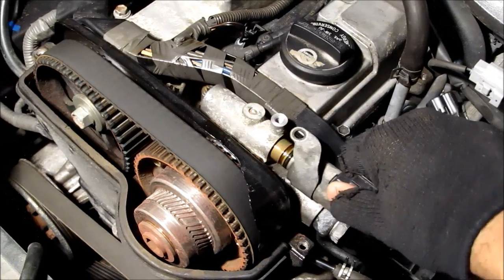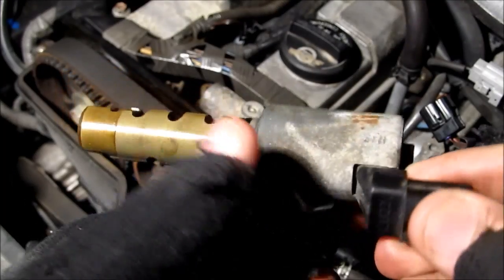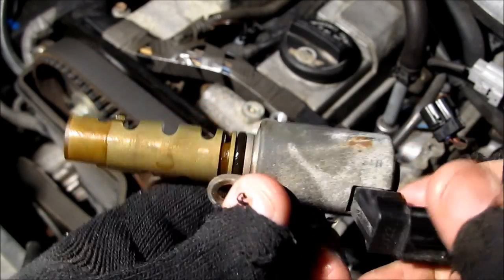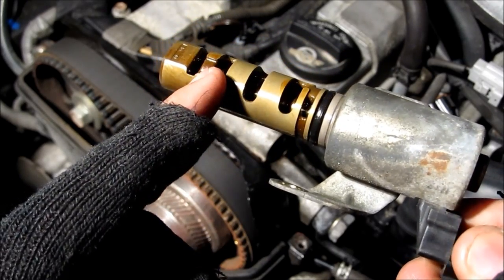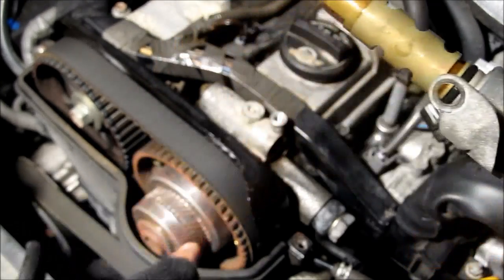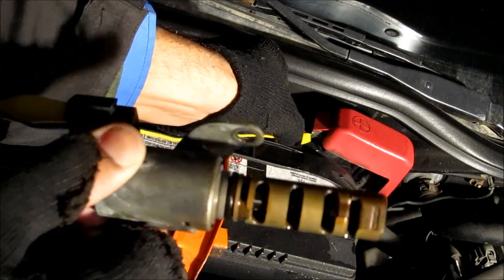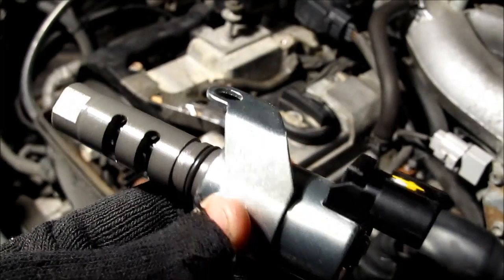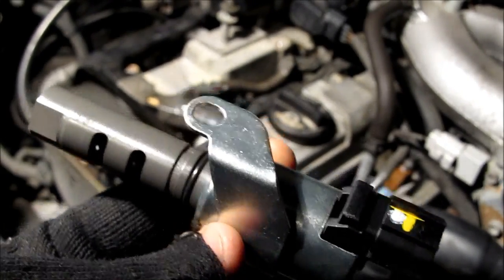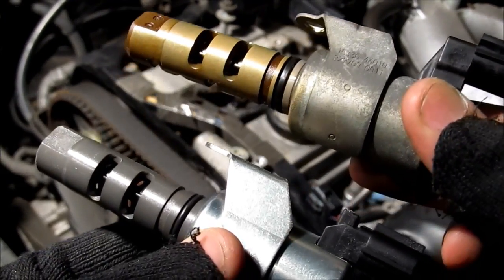I'm going to remove the oil control valve — there might be some oil dripping out. This here is the old oil control valve. The computer applies 12 volts to allow the solenoid to pop in and out and control the flow of oil from the inlet to the outlet and then to the cam gear. Just as a demonstration, I'm applying 12 volts to this oil control valve and you can see the solenoid move in and out. This here is the new valve from Dorman — about half the price of OEM — and this is the old valve as a comparison. Looks pretty much the same.